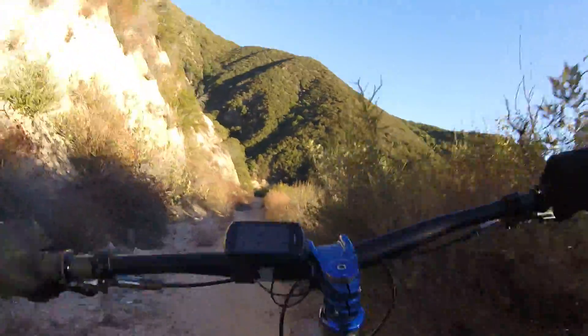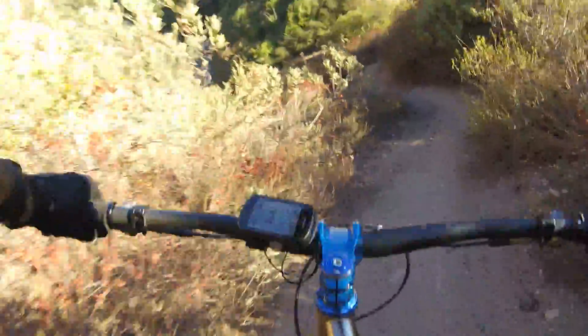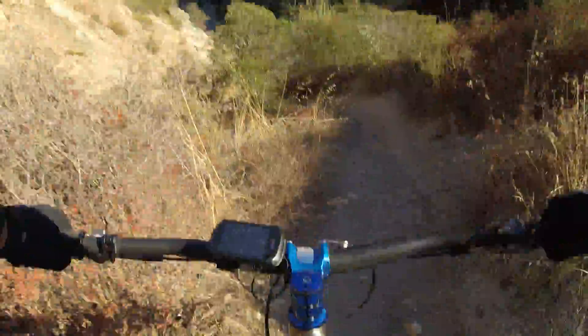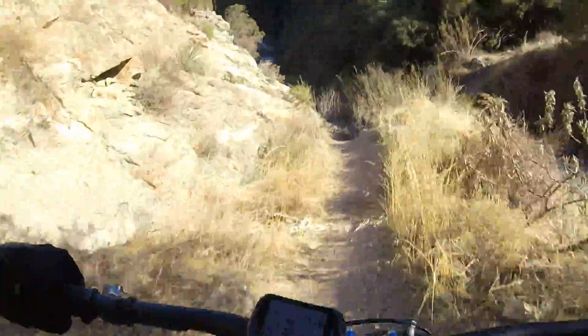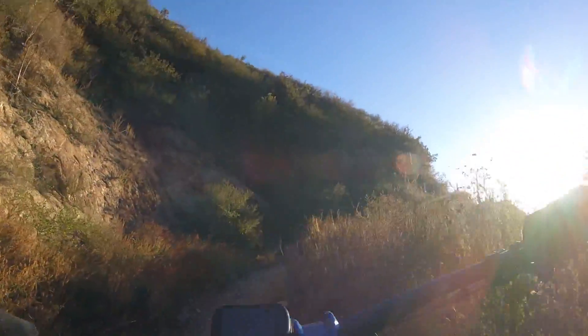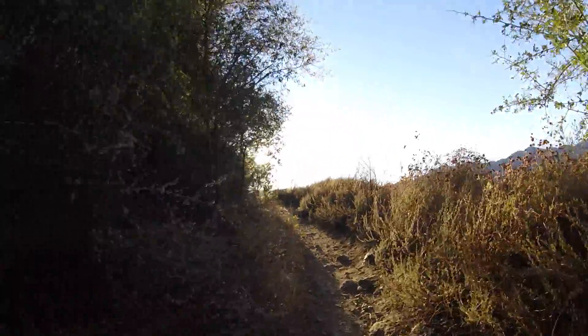I'm sure you can see the sun going right into my eyes and right into the camera. I'm almost hitting some of those big rocks, which on a fully rigid bike is not what you want to do — you could bend your rim or have a flat right away.